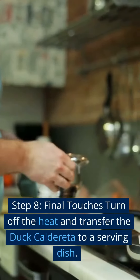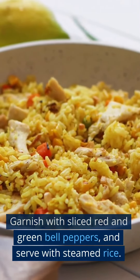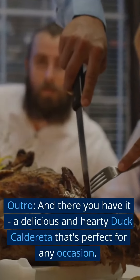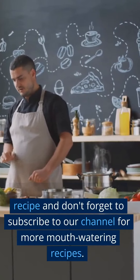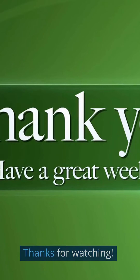Step 8 — Final touches: Turn off the heat and transfer the duck caldereta to a serving dish. Garnish with sliced red and green bell peppers, and serve with steamed rice. And there you have it — a delicious and hearty duck caldereta that's perfect for any occasion. We hope you enjoyed this recipe and don't forget to subscribe to our channel for more mouth-watering recipes. Thanks for watching.